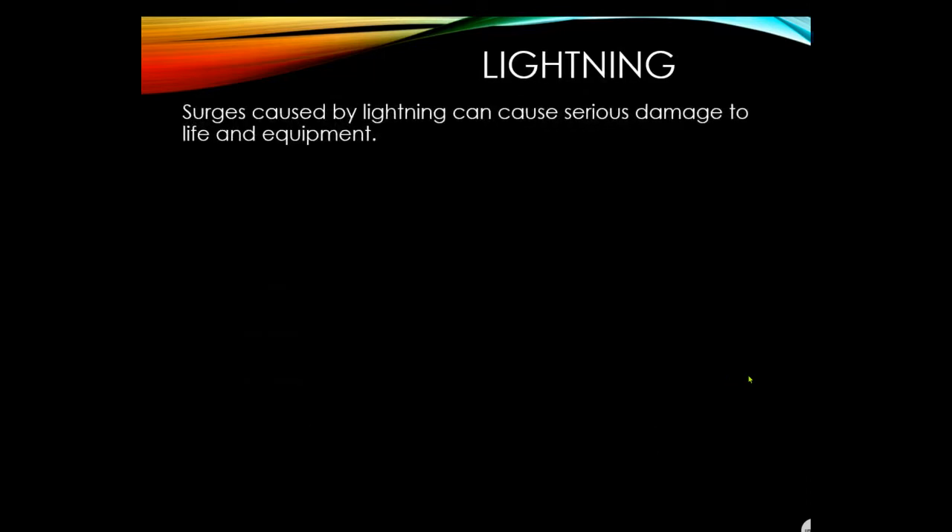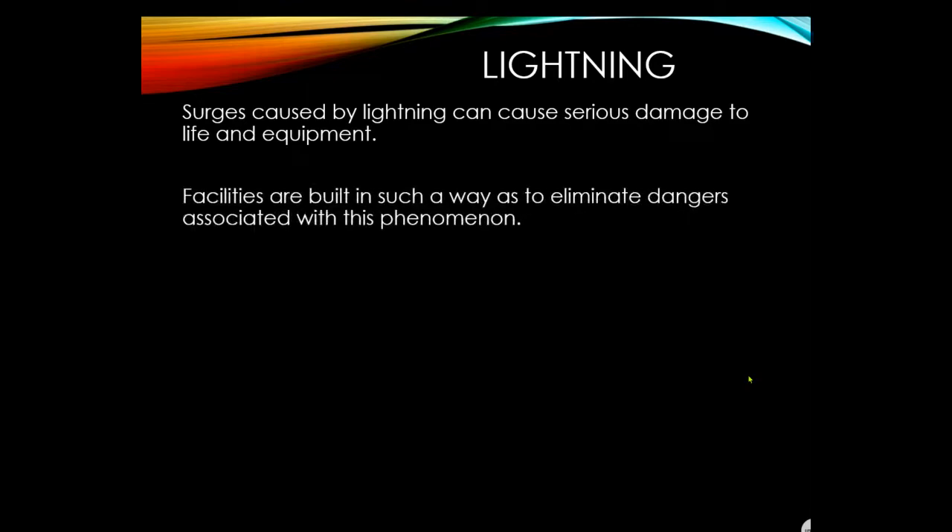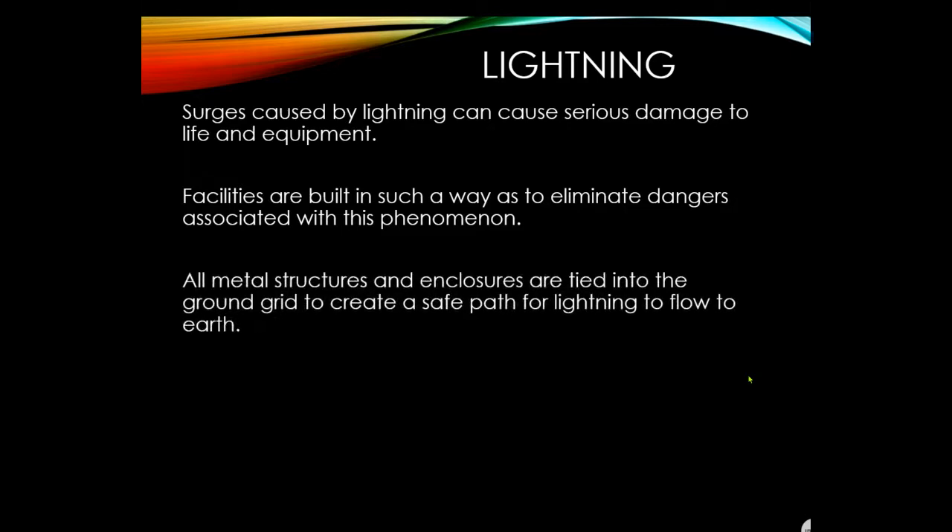Lightning surges can cause serious damage to life and equipment. Facilities are built to eliminate dangers associated with lightning. All metal structures and enclosures are tied into the ground grid to create a safe path for lightning to flow to earth.